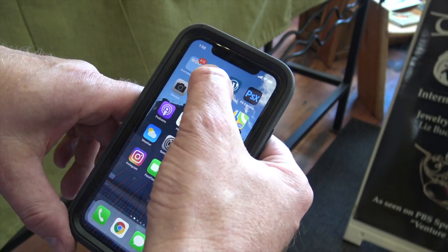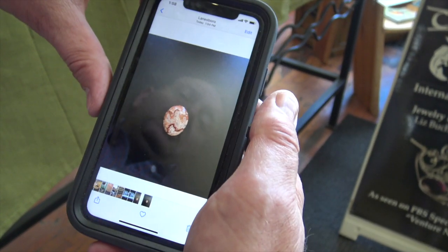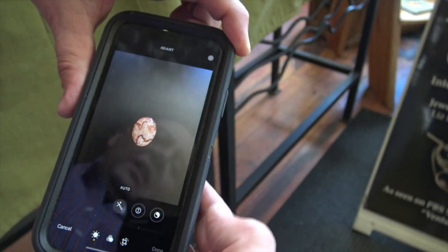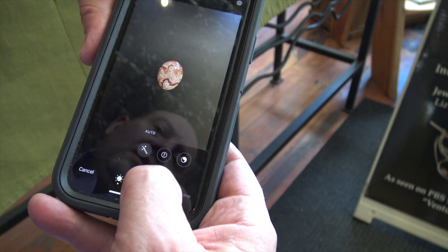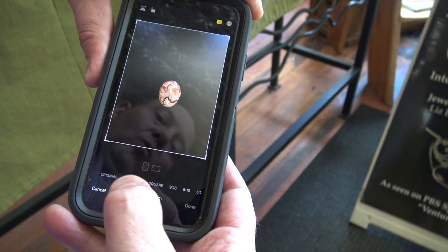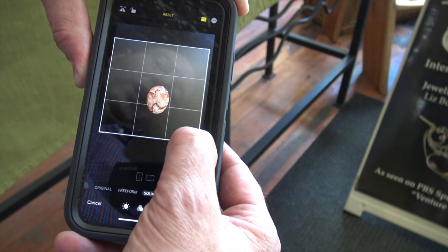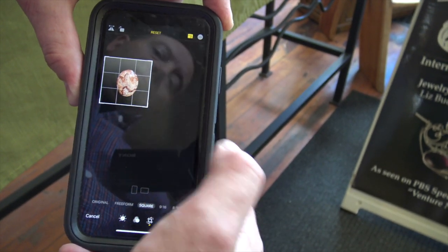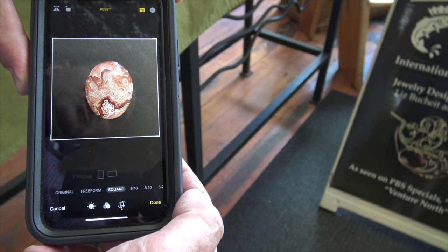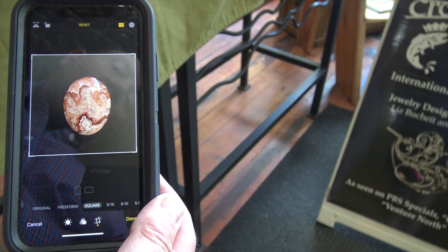Once you have your photos taken, go to your photos and find the photo you just took. Here's the one we just took — looks pretty good, right? Your editing software is going to be very similar whether you're using a Droid or an iPhone. The concept is the same. Go to edit and the first thing I like to do is crop. There's going to be a feature that lets you choose what shape you want. If you're going to put this on your online store or Etsy or something like that, you want square. We're going to adjust our stone into the center, and it's all in focus because we had that five inches of distance in between and the mirror diffusing the light.